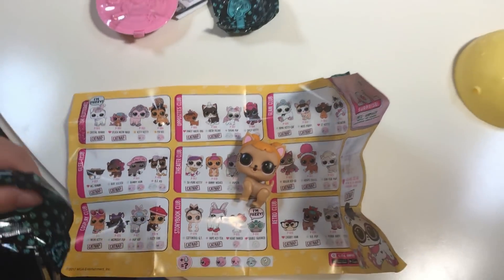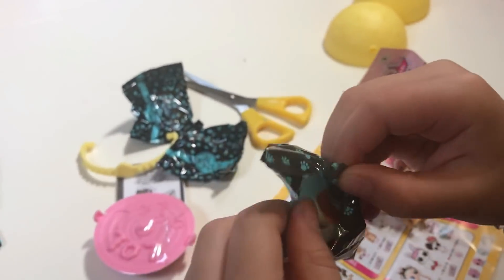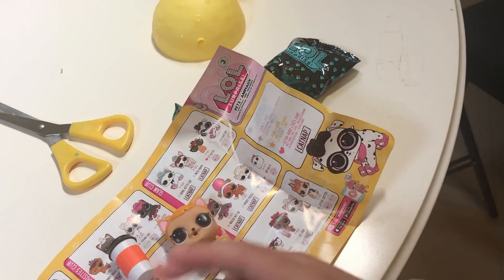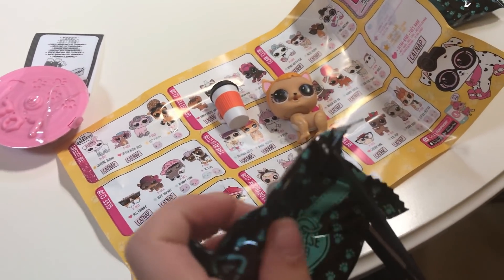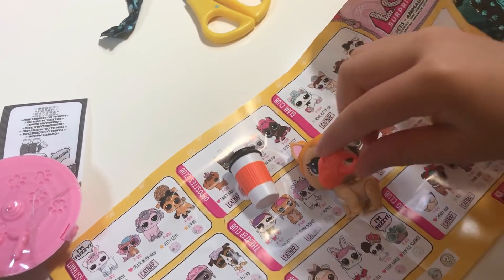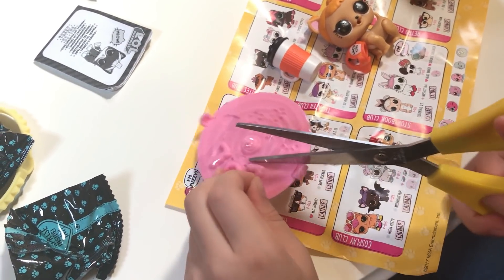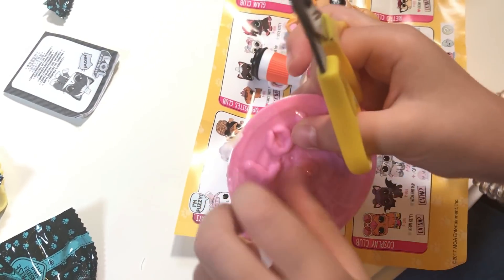I think that's a bottle because I can feel it. Okay, let's get it out — oh, it's orange, like her! Oh my gosh, she's so cute. Okay, that's the clothes. That's her! Okay, I'm going to cut out something to see — for her shoes — whoa, oh my gosh!